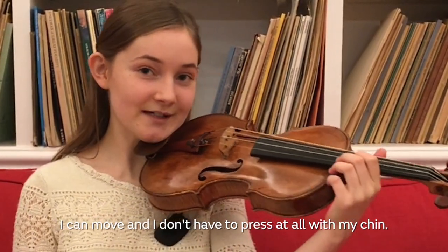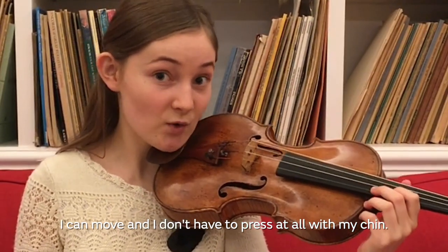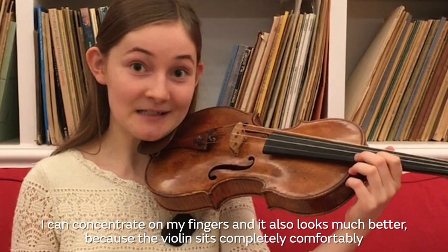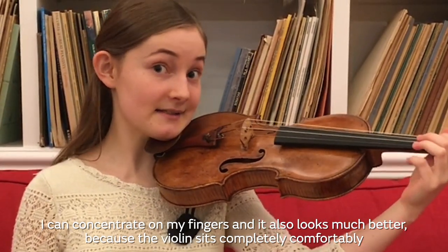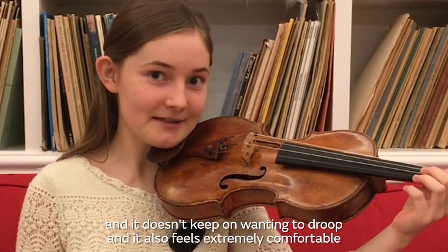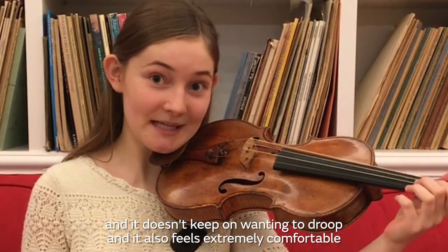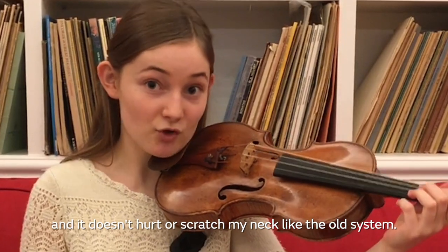I can move and I don't have to press at all with my chin. I can concentrate on my fingers, and it also looks much better because the violin sits completely comfortably and it doesn't keep on wanting to droop.